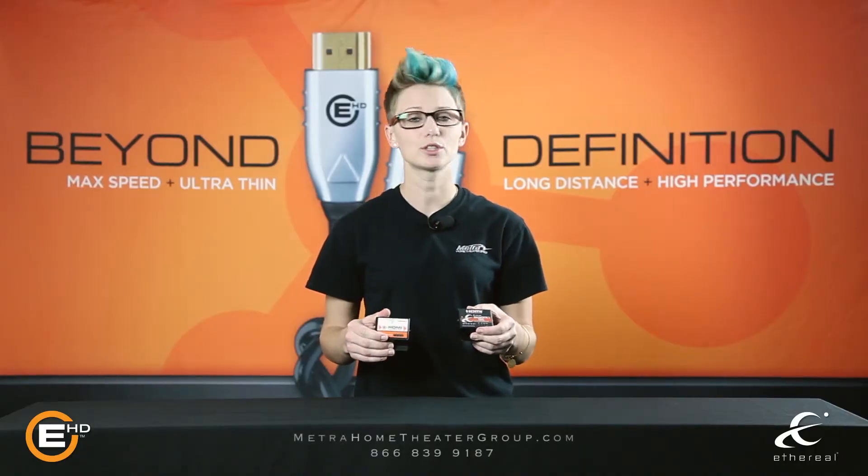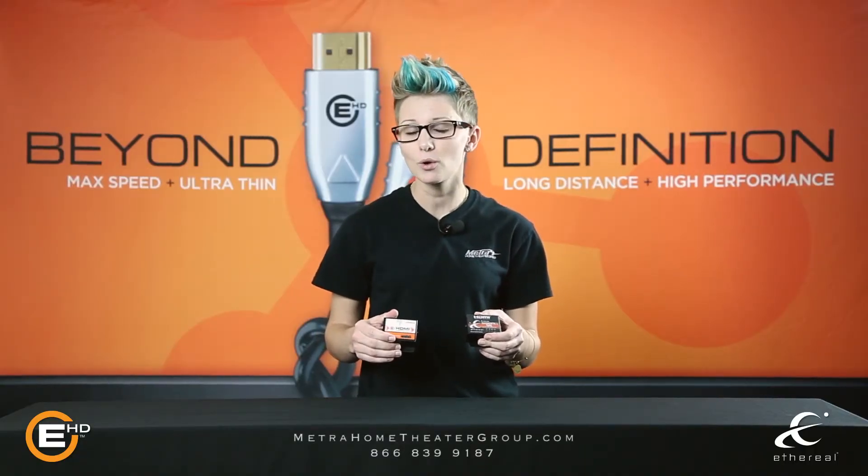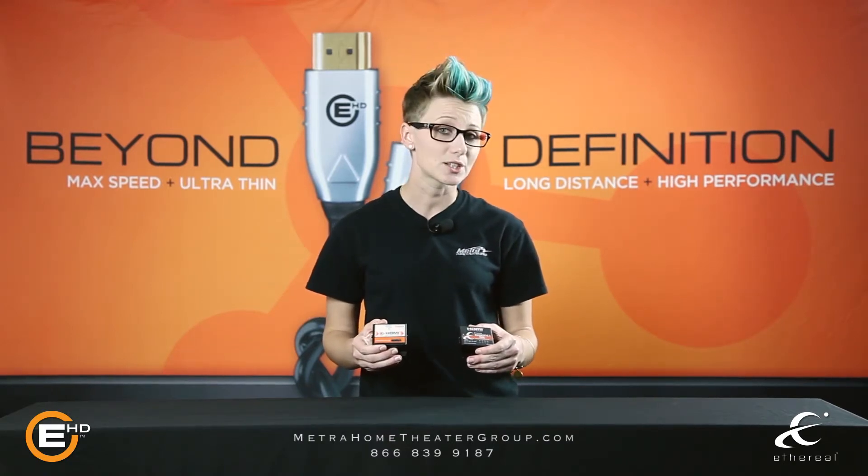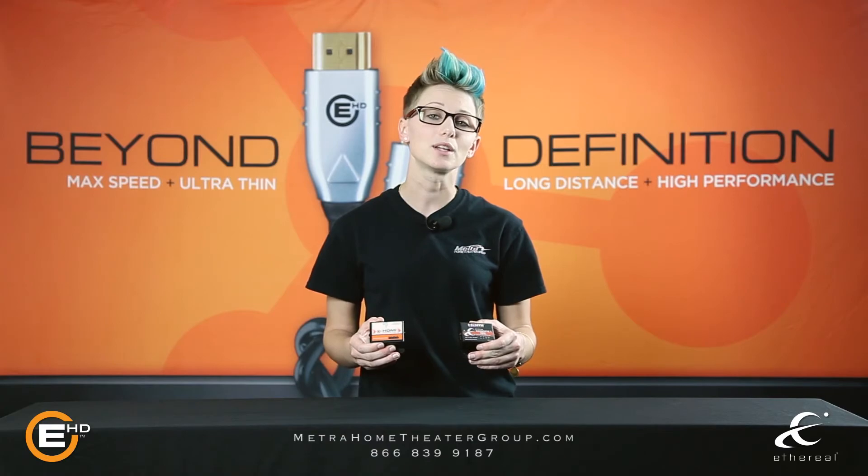To order a DAD or a Super DAD for your toolbox, please go to www.MetroHomeTheaterGroup.com or call your local sales rep at 866-839-9187.